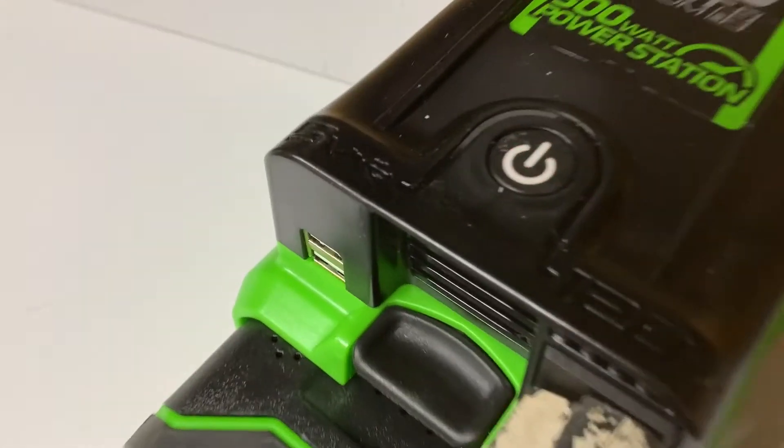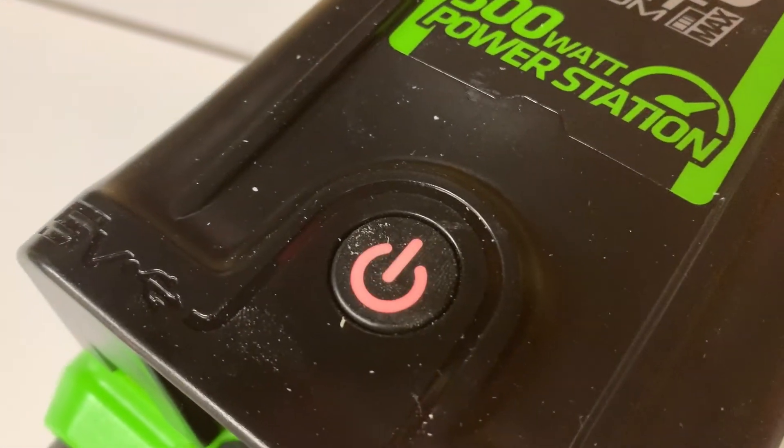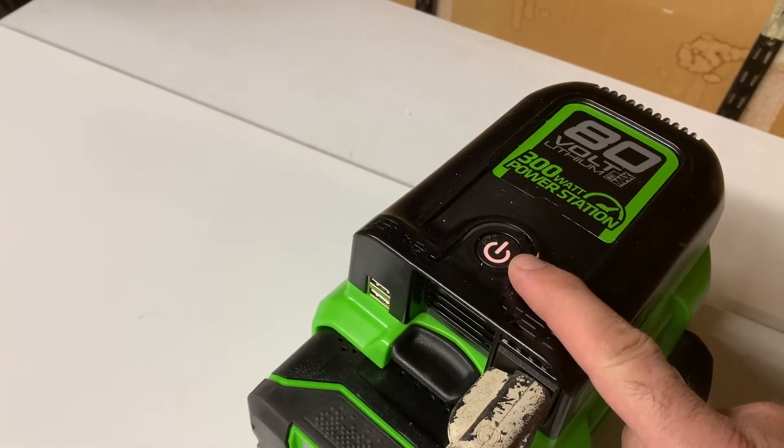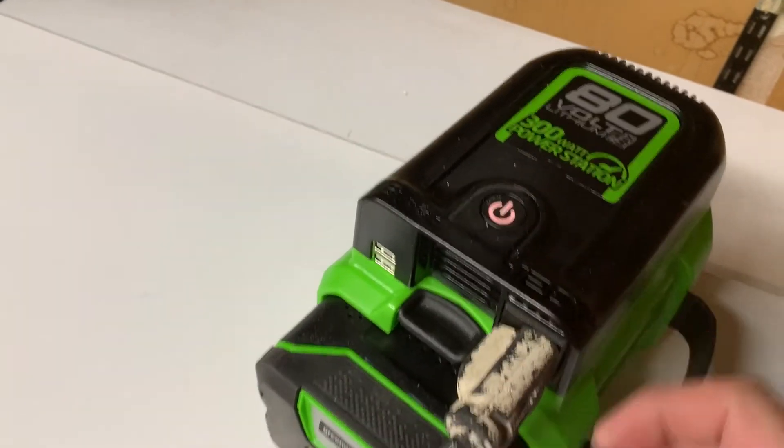There it starts flashing red — you won't be able to power it up. You're going to have to reset it just by pushing the button on and off, then turning it back on. It will turn green and you'll be good to go.